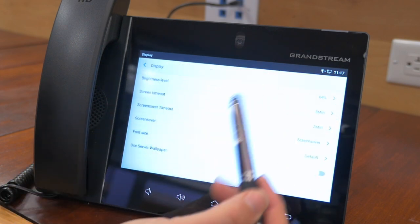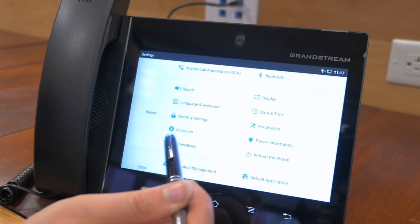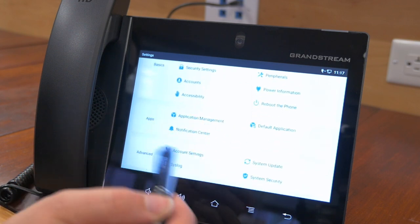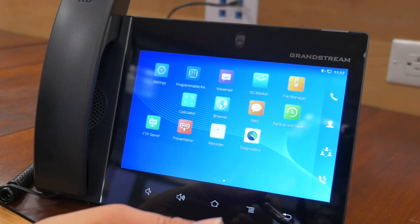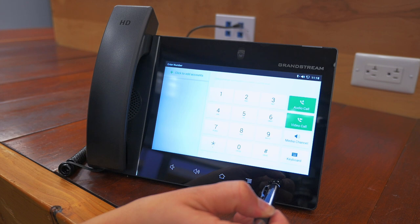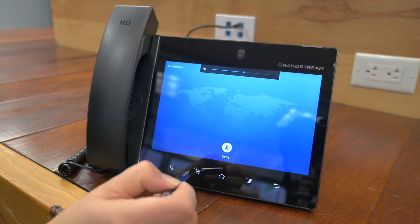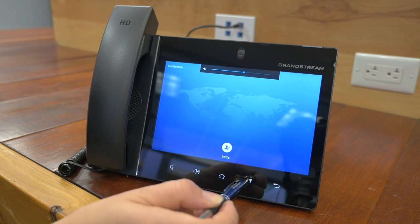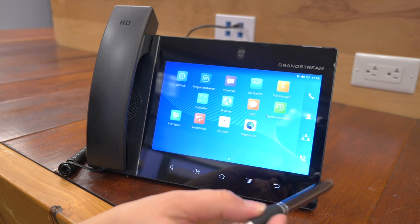This is where you can get into all the details. If you don't like the brightness, you can play around with that here. You've got your date and time, and that's where you would reboot the phone if you needed to. Your application management center, your account settings — and to go back, just click this little button here. You can make a call straight from here, and you can hear the volume control. You can invite to join a video call right from that screen.